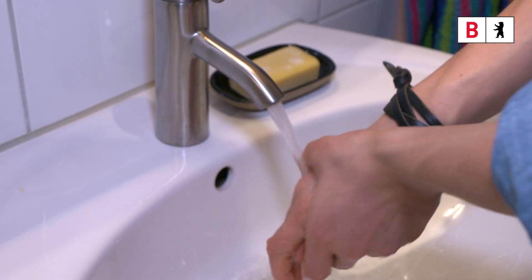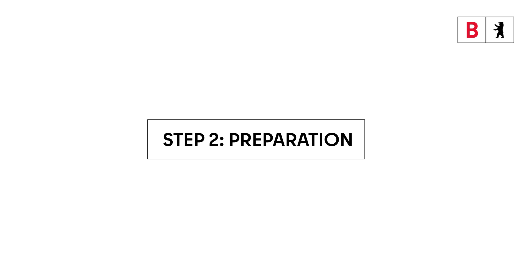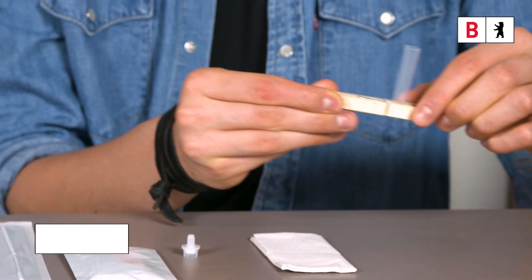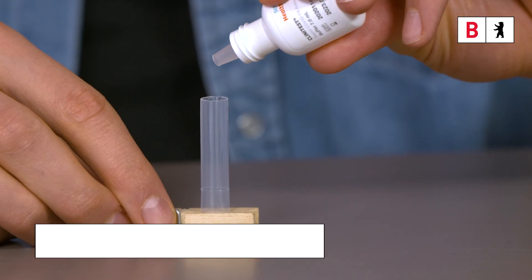Step 1: Thoroughly wash your hands before starting. Step 2: Preparation. Stand the tube in a holder. Now open the flask and drip 10 drops of buffer solution into the tube.